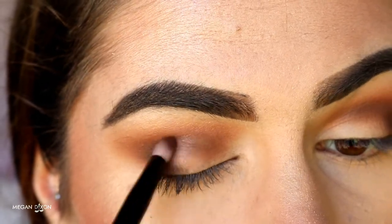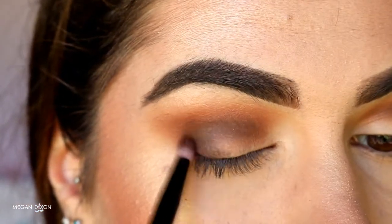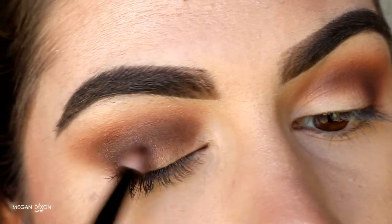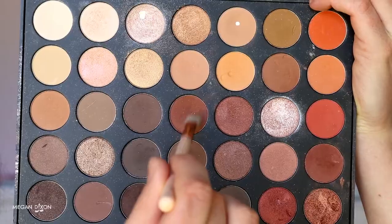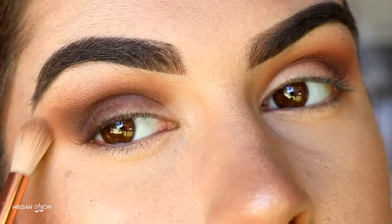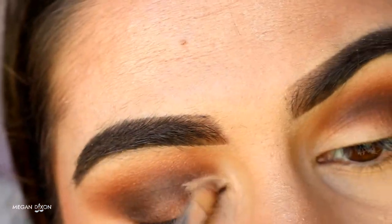On a pencil brush, I'm grabbing the deeper brown shade — you can see on the palette where I'm pointing. I'm applying that on the outer V and blending it through the crease to deepen it up for a nice gradient effect. Then I go back in with a soft crease brush and the lighter brown shade to buff out the edges, and finally back with that first fluffy crease brush to buff out any harsh lines so it's nice and smoky.